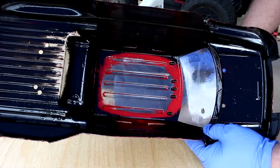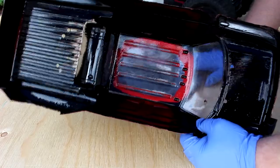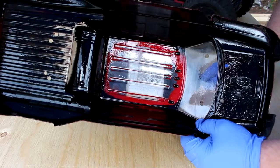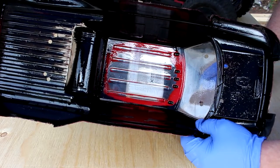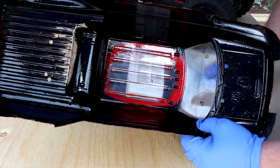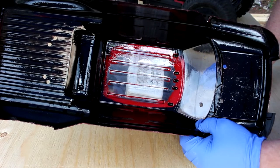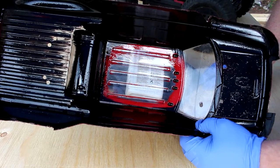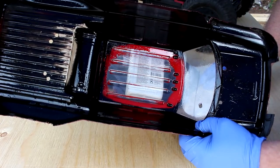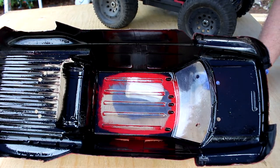If it is a discontinued body and you messed up your paint and you really want to keep it and change the color, take your time on it. Maybe grab an old toothbrush to get into the corners. You can even use scotch brite pads — the kind you use to clean dishes, the very light one that barely does anything. That might work.